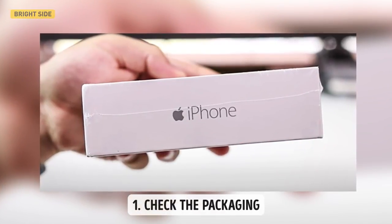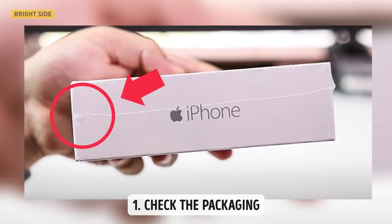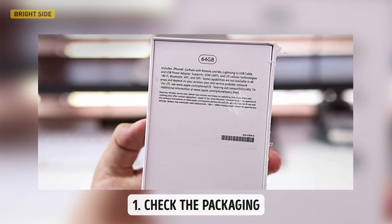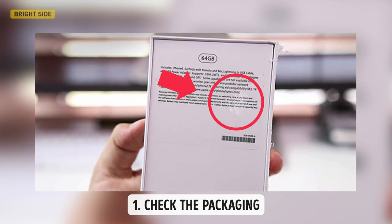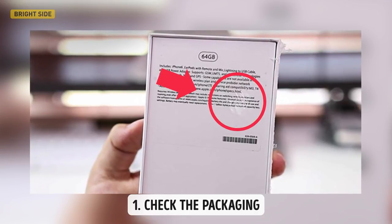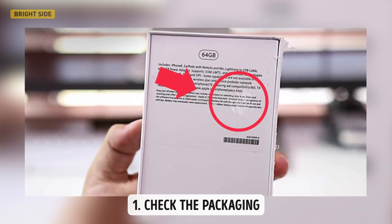First, check the packaging. Manufacturers of counterfeit products often neglect package design, while official retailers always take care of even the slightest details of design and packaging. Before buying a new gadget, take a close look at its package, paying attention to print quality. The font should be legible and consistent everywhere. Nothing should be loose inside, as manufacturers always fix their goods well so nothing gets damaged during transportation. Even the seams and corners of the packaging film should be impeccable.